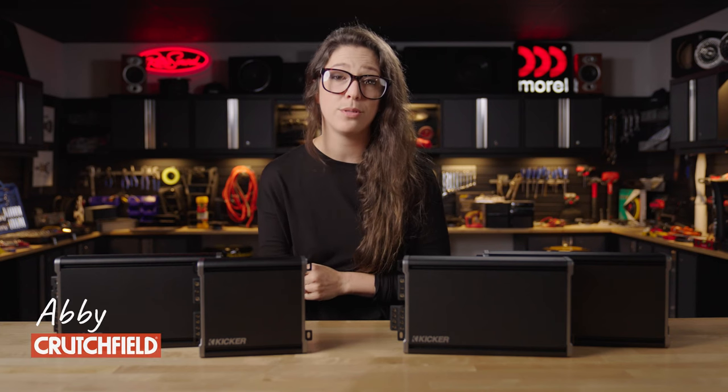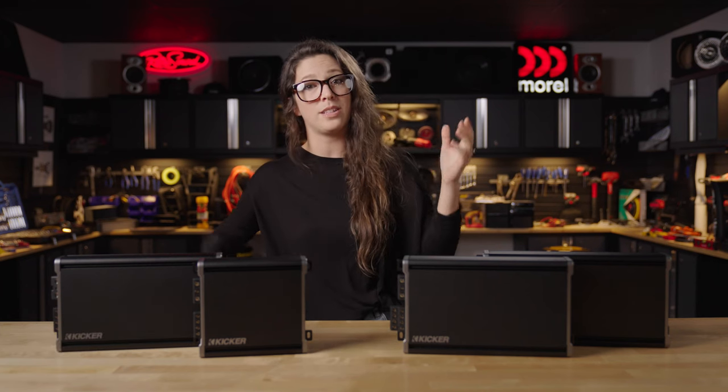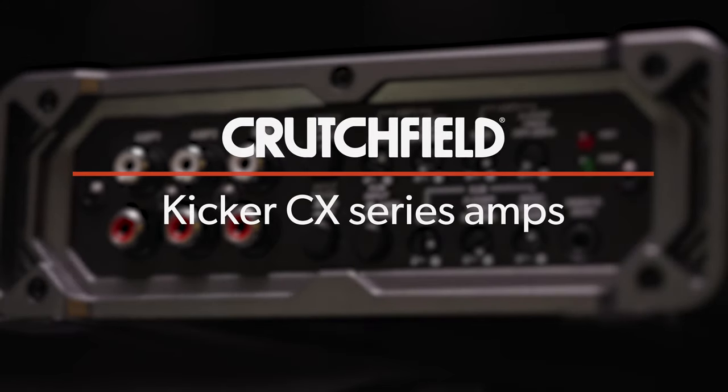Hi, I'm Abby. I am a social media producer here at Crutchfield, and today I'm going to talk about the KICKR CX series of car amplifiers.